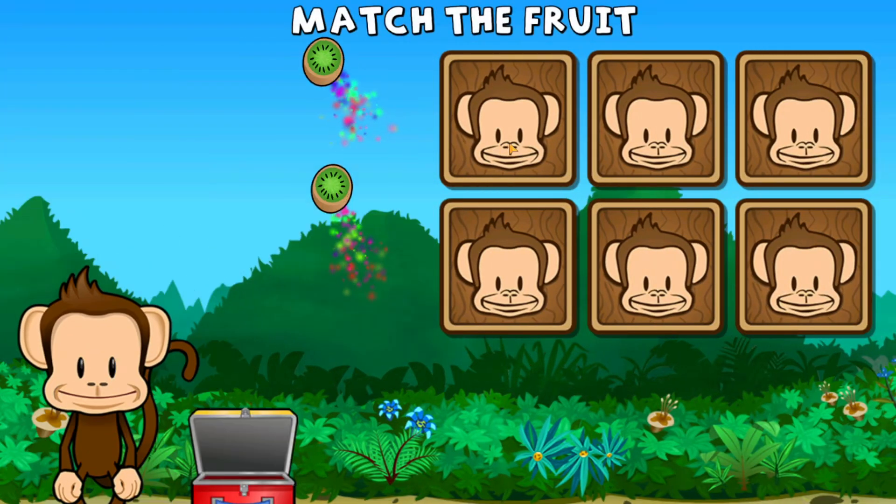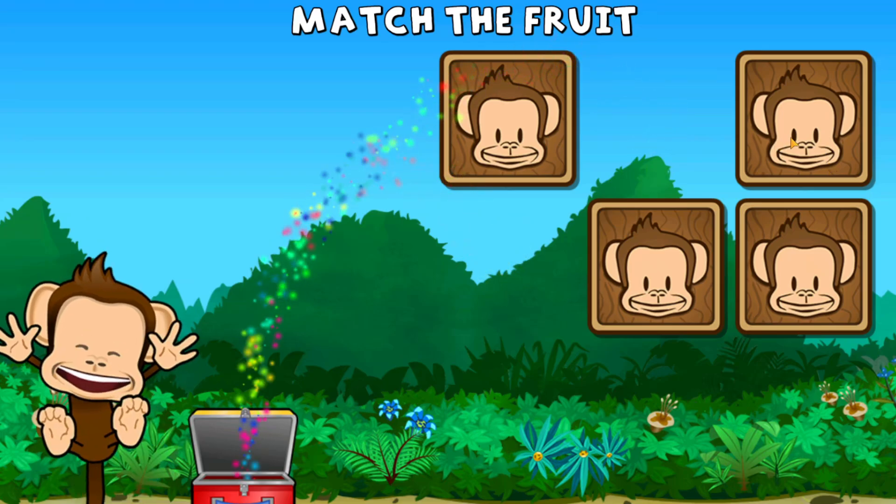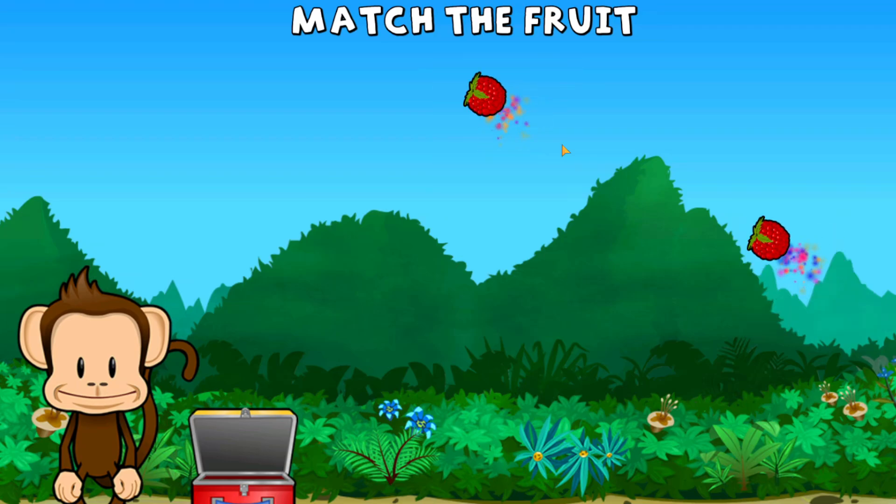This monkey wants two of each kind of fruit. Can you match the fruit? Grape, lime, lime, grape, grape, raspberry, raspberry. Great work!